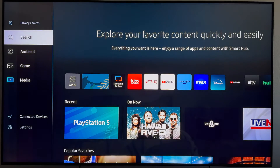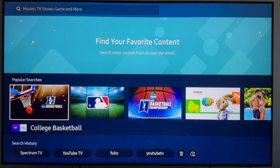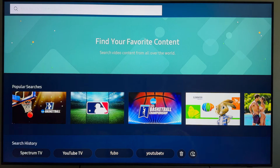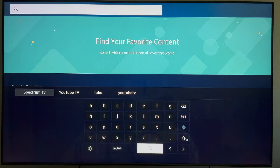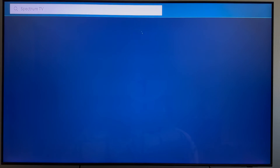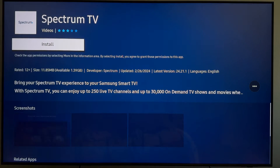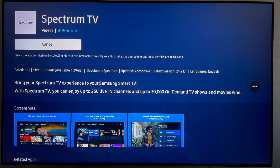Scroll all the way up and click on Search. Once you make it to this page, click up until you get to the search bar, and then search for Spectrum TV. When you enter that in, the Spectrum TV app should be the first thing that pops up, so go ahead and click on that and then click Install.